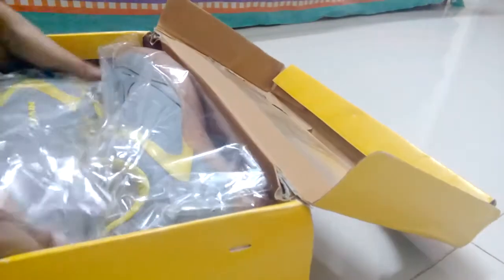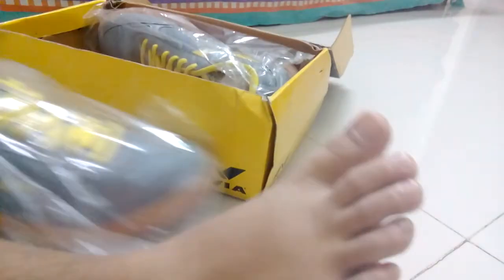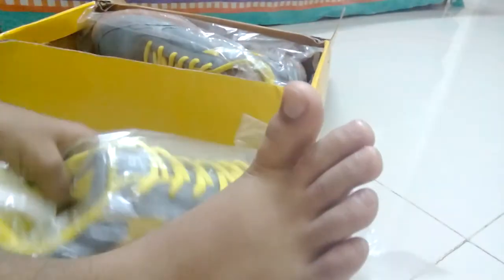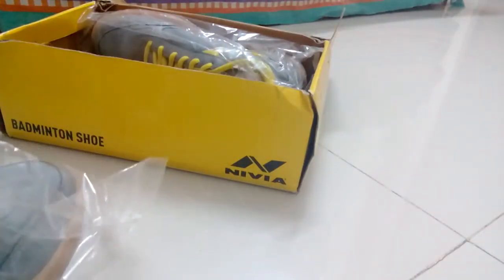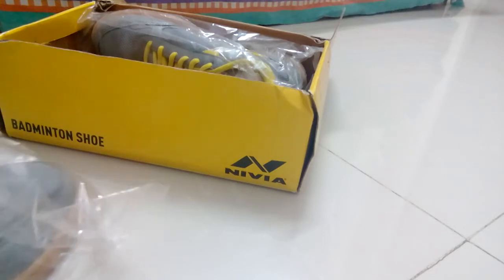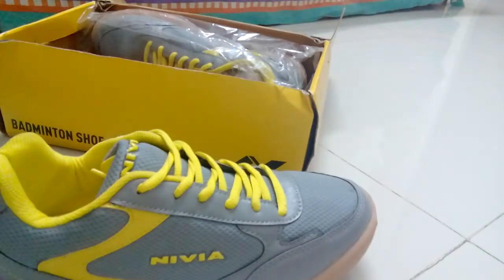Oh wait — these are badminton shoes! I just got into the badminton team. These are too big for me. Look at my feet — it's just four sizes too big. This is too big for me. I only wanted one badminton shoe but didn't ask for this big. Its size is eight, not even six. It's so big.